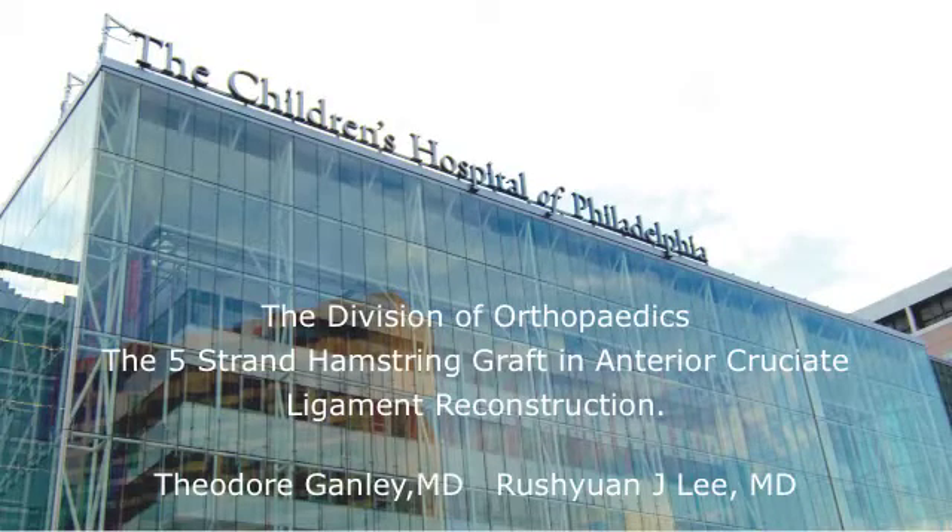This is an instructional video on the preparation of a five-strand hamstring autograft for ACL reconstruction, presented by the Department of Orthopedics at the Children's Hospital of Philadelphia.